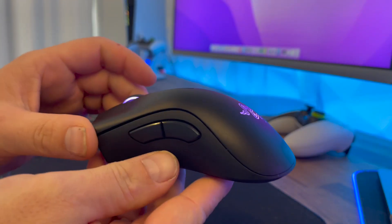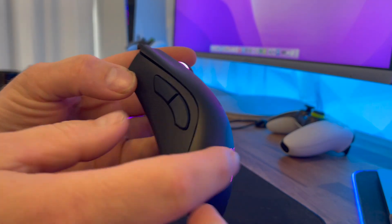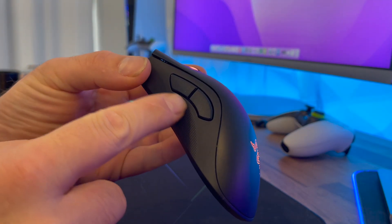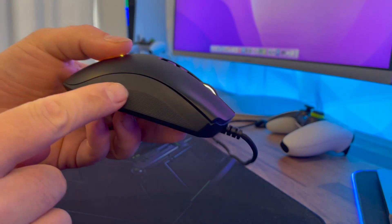This mouse comes with eight programmable buttons that are fully configurable using Razer's Synapse 3 program, giving you access to macros, secondary functions, and basically every action that can be executed. That's something that really attracted us to this mouse given how versatile it is.